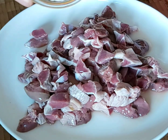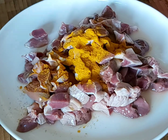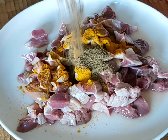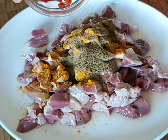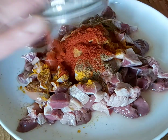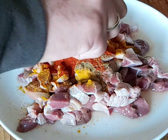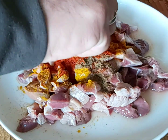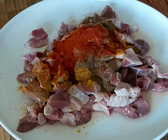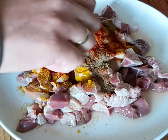Turmeric goes in first, then black pepper, cumin powder, chili powder, lemon juice, and salt.